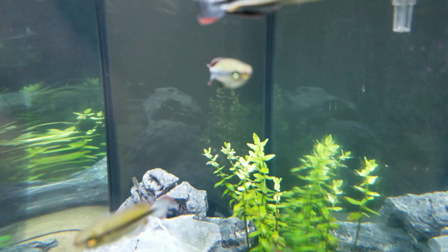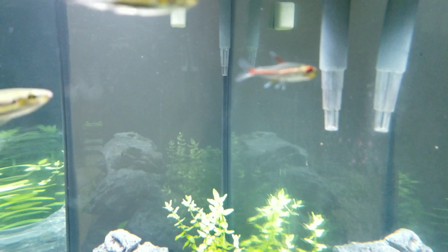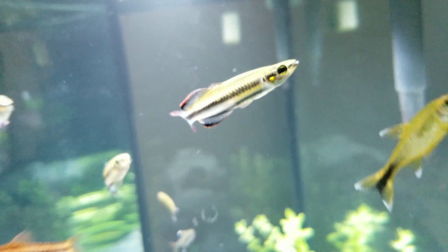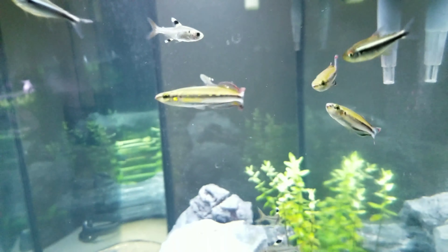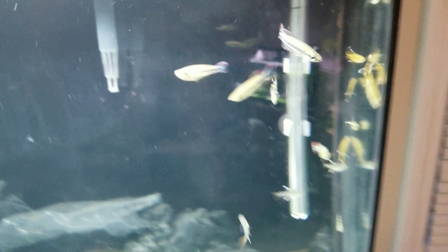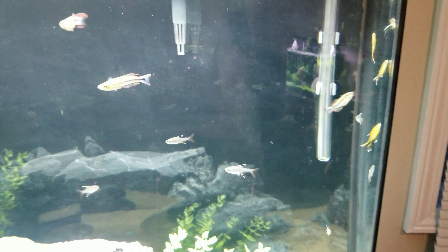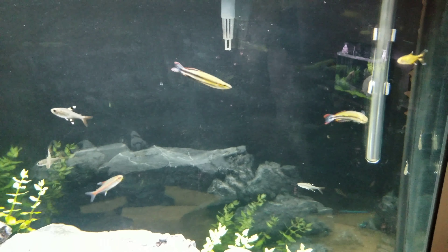A lot of other rainbows have really cool brightly colored bodies, but these really made a difference for me because of the really high red fins. Under the right lights these tails are really bright red. Against a planted tank these colors just pop so much — they're one of the better looking rainbows you can get. Price-wise they're not really that expensive, but you can expect to pay almost $8 to $10 each, which is about what most rainbows go for anyway.